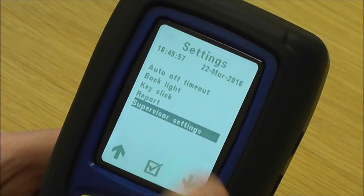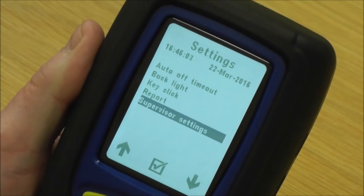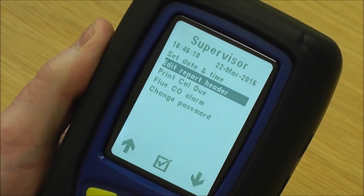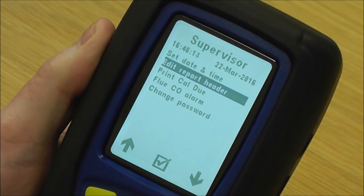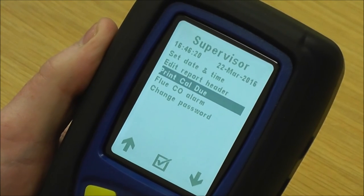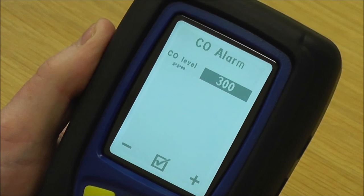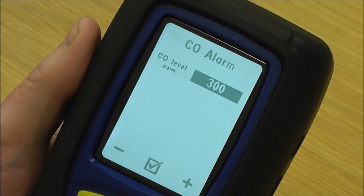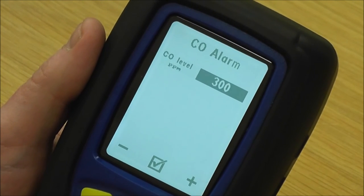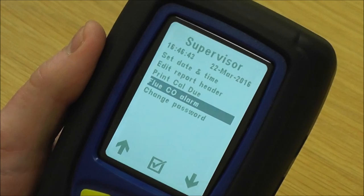Underneath that you've got supervisory settings, which can be protected by a password so only the supervisor can change things in here. You've got set time and date, edit report header where you put your company name and telephone number to print on reports, print calibration due date — which in my opinion should always be on — and flue CO alarm, which alarms if CO goes above 300 ppm in the flue. We know some appliances do operate above 300 ppm.